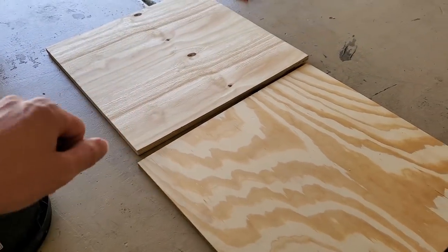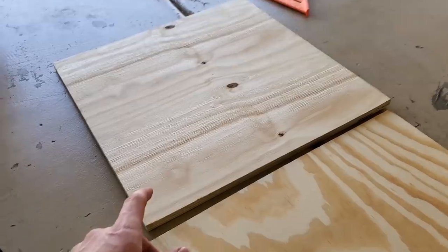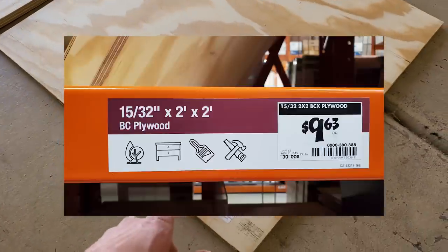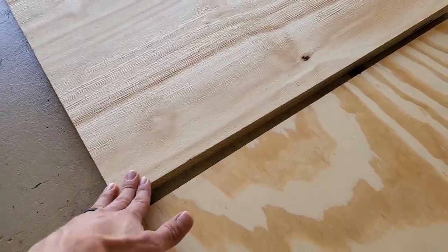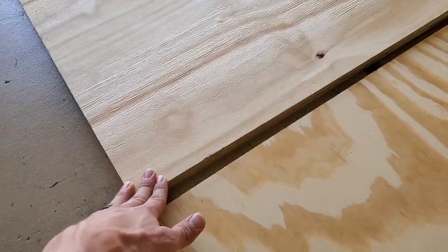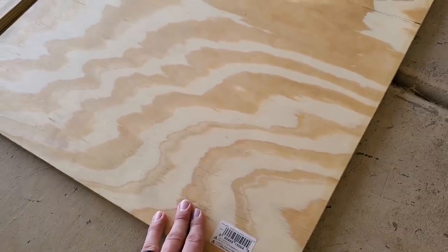The first thing I'm going to do is get my plywood cut. I got a two-foot by two-foot piece of three-quarter inch plywood and a two-foot by two-foot piece of half inch. I'm going to cut my three-quarter inch piece at 23 and 7/8 by 13, and my half inch piece at 24 by 13 and a quarter.